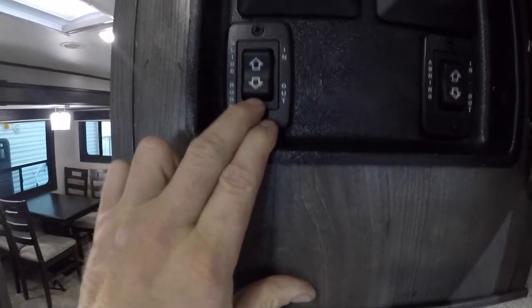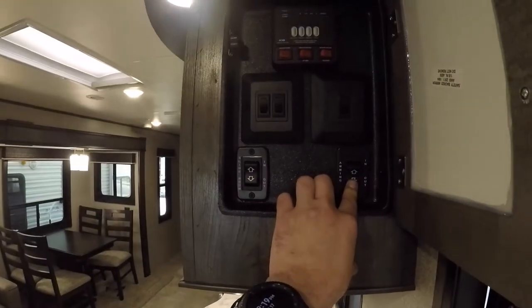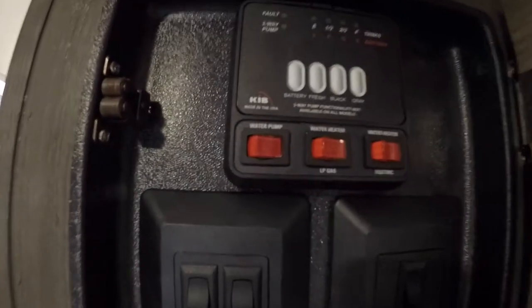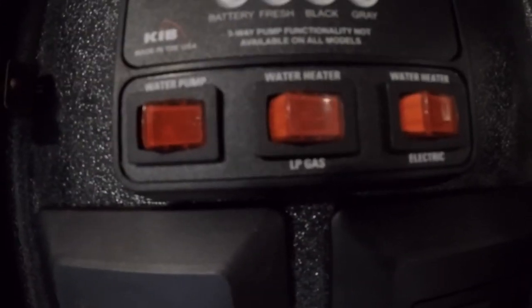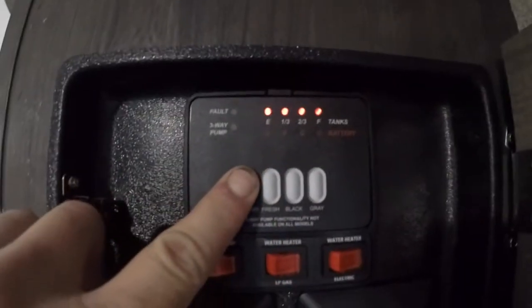Next, immediately inside the door is your command center. We have the control for the slide in and out, and the control for the awning. You'll notice your awning lights are also controlled by the switches here, as well as the main lights for the trailer, your water pump switch, your hot water on gas and electric, and then your black water, gray water, and fresh water indicator lights, as well as your battery indicator lights.